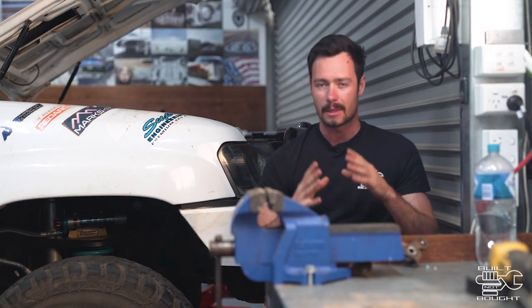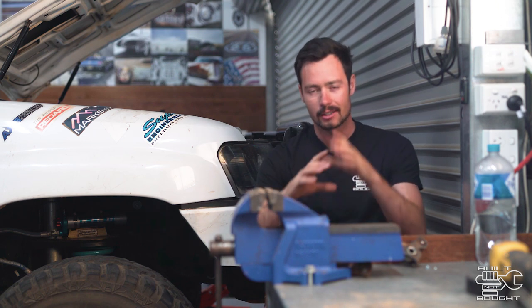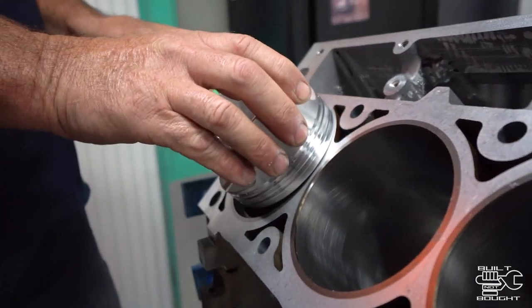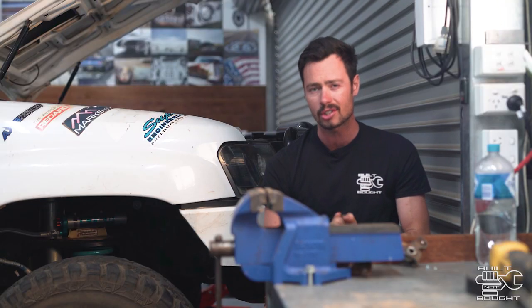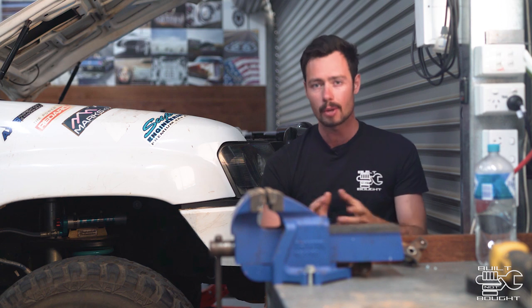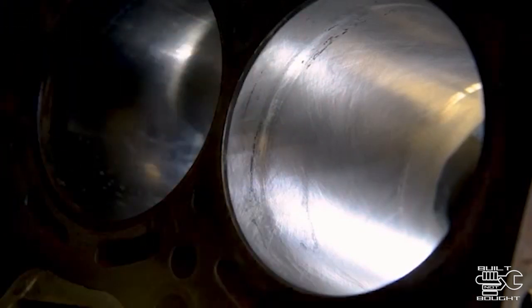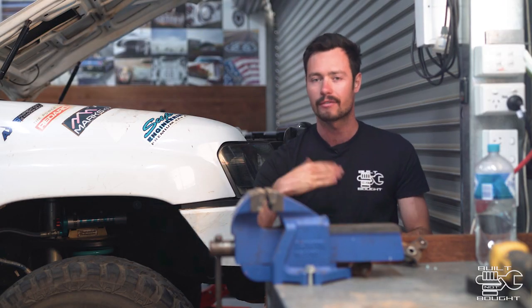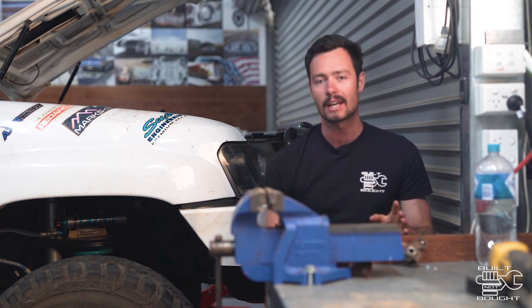Now when you first start an engine — bedding it in — you want to do that to avoid what's called glazing the block. If that happens, basically the cylinder's round and so are the rings on the piston, but it's not a perfect fit. Oil can work its way past, and once the oil goes past the rings it's really hard to get that back — you're going to continuously have a blowby, smoky engine out your exhaust, and you're burning oil. So by honing the block and putting those scratch marks in it, that cuts the ring to the perfect shape of the cylinder. That can't just happen with idling or running your engine with no load on it, because it doesn't expand the ring enough.